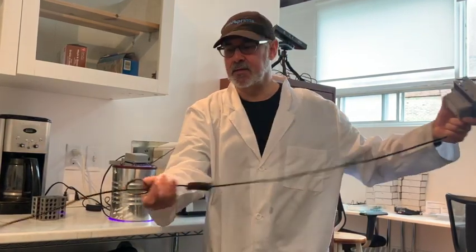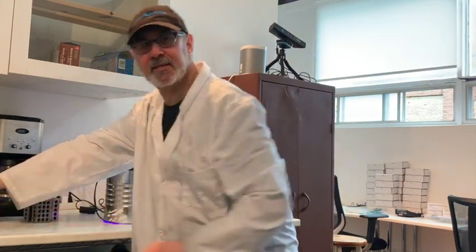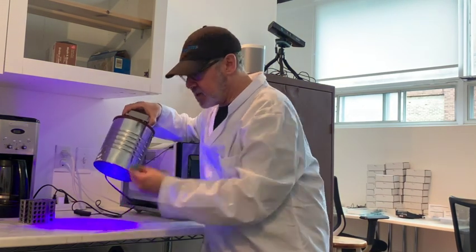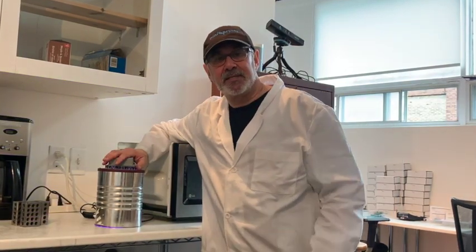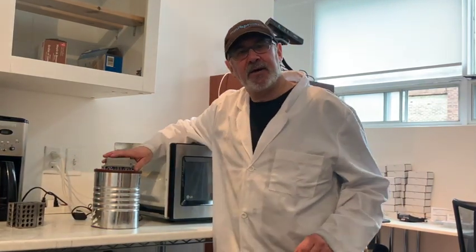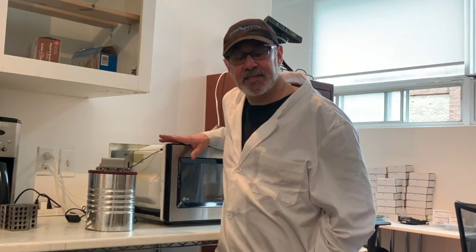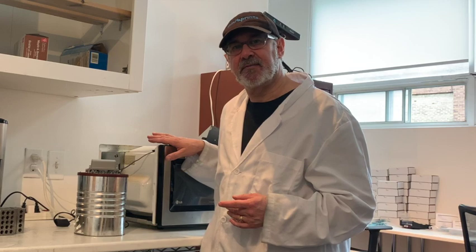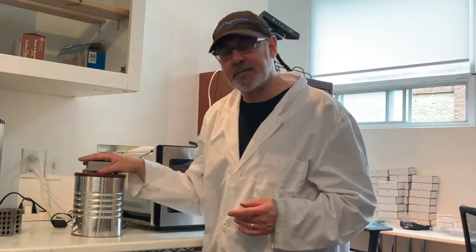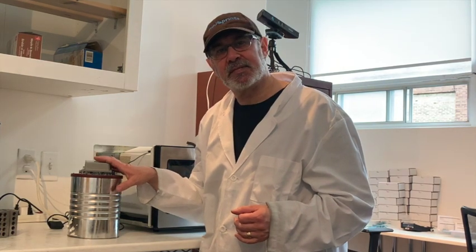These are 60 watt lights that cure the resin as part of post-processing. You just plug it in, build yourself a container - perfectly usable. For the last two years I've been using a modified version and it works beautifully. You take the item you want to cure, place it on the countertop, put it over top, and give it a couple minutes depending on the size of the print. However, I found something more interesting: a microwave.